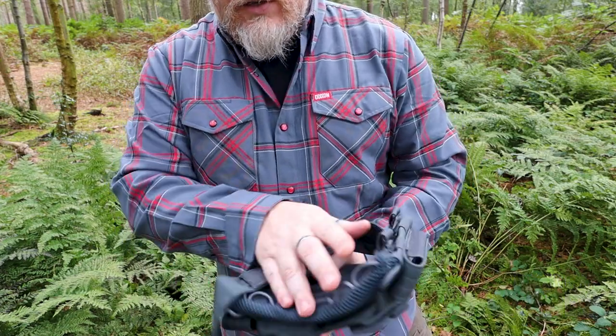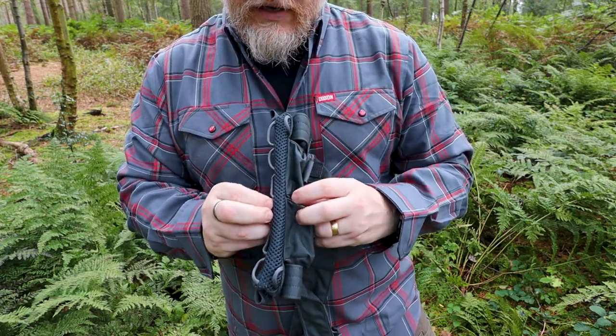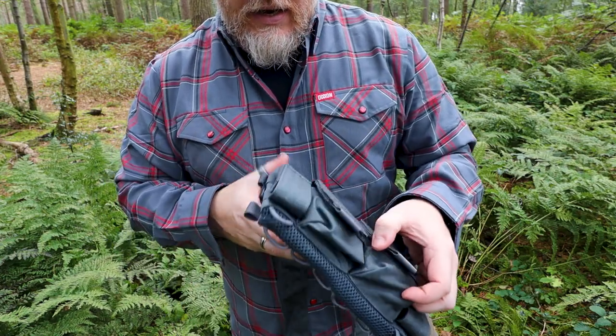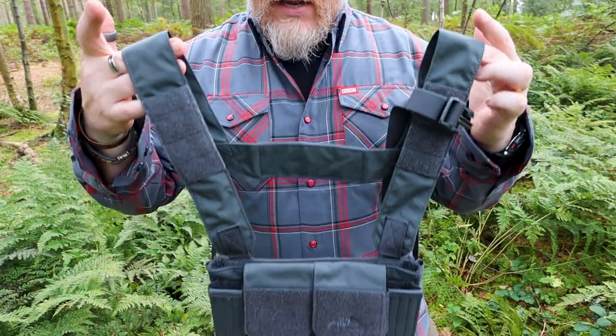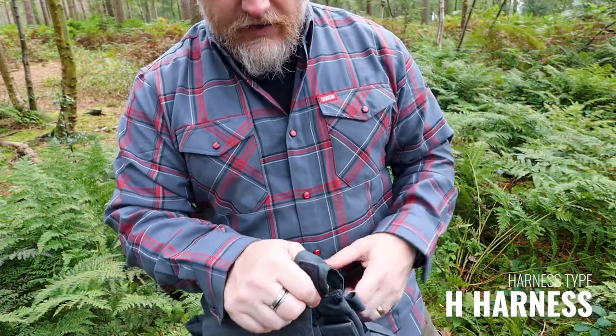On the front and on the back, you have plenty of hook and loop. There's some really nice tough mesh here on the bottom, just in case you get anything in here — it will help to come out. As far as the harness system is concerned, which we will have a look at in a minute, this is an H harness rather than an X harness.